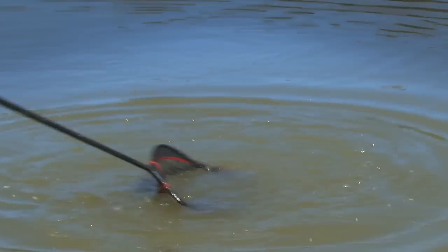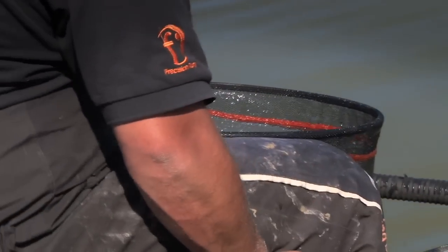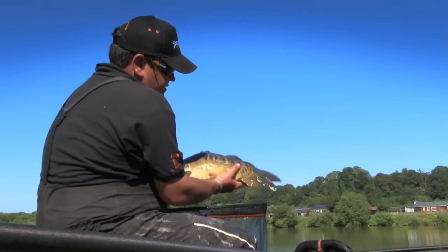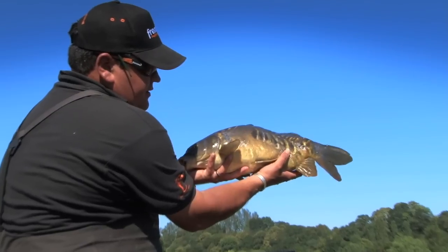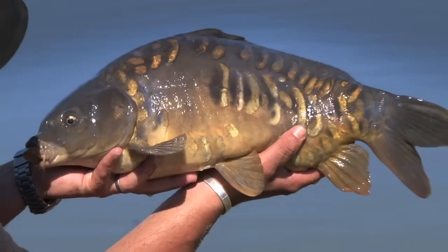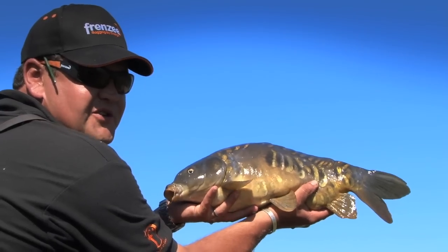It's only ever good to you when it's in the keep net. There we are — a little bit bigger than I thought that. Absolute wood carving this one. What a Lafford beauty. Superb. And this is a baby compared to what's in here. Let's see if we can get a few more.